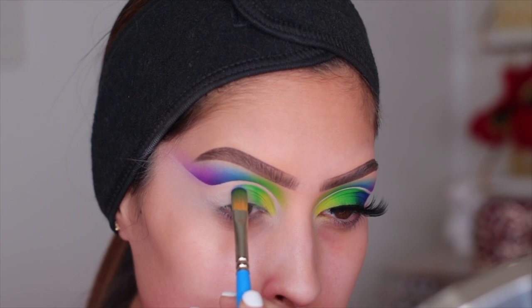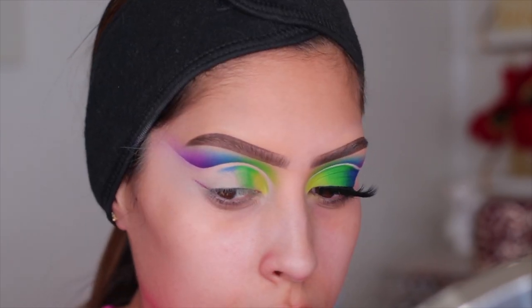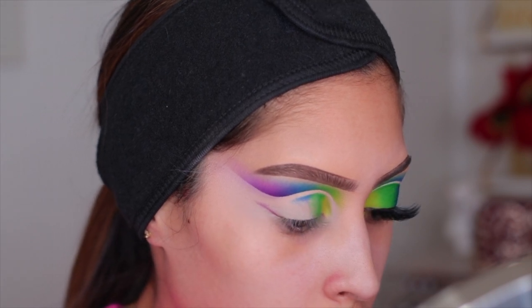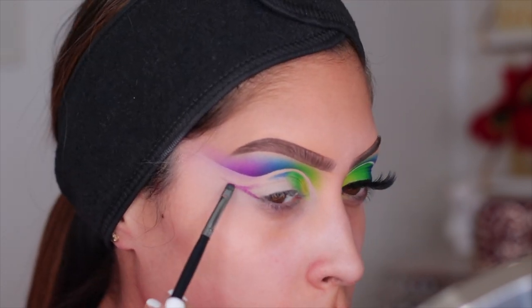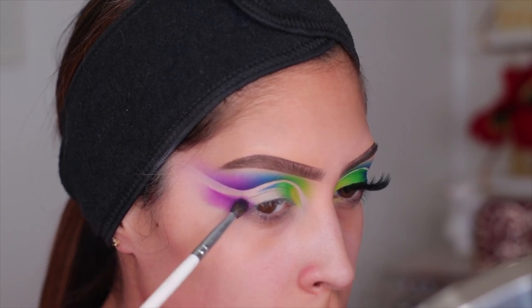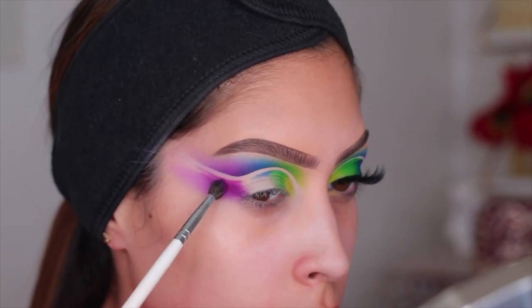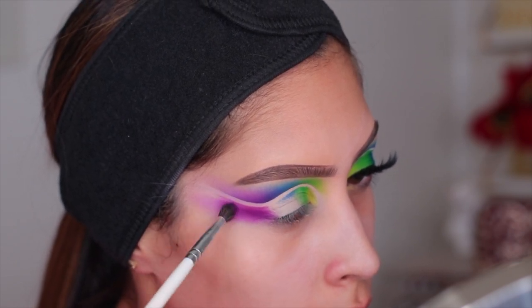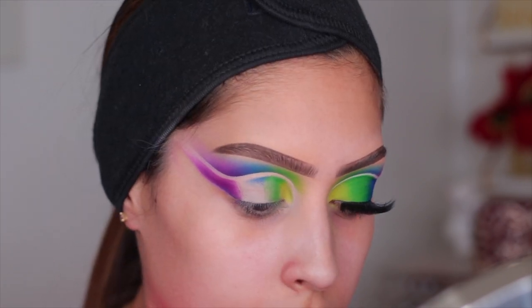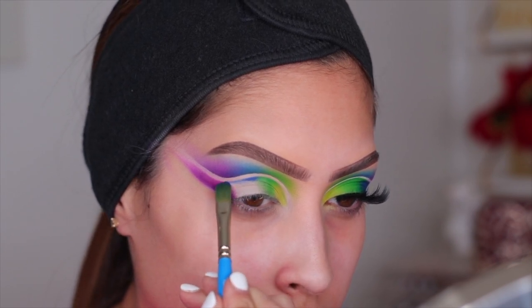The brush I'm using here is just a paint brush from Michael's. I do the same thing on the bottom that I did on the top. For the outer corner I created that wing shape, then used a big fluffy brush to blend — it looks crazy at first but you clean it up and it's the perfect blend. Trust the process! I made sure it had a nice gradient from dark to light going up towards the temple, then went back to creating that double cut crease and adding the blue.